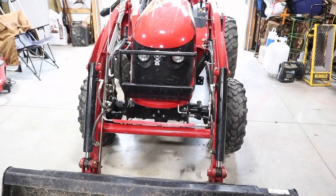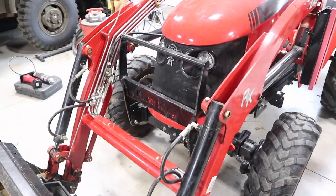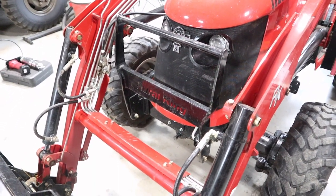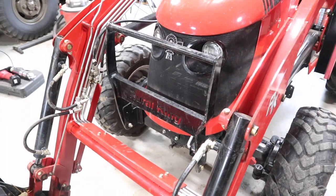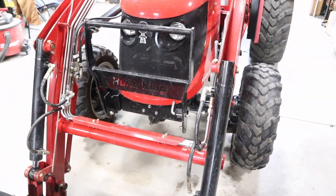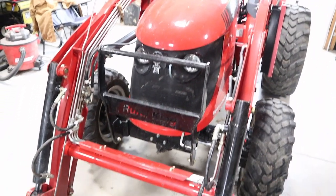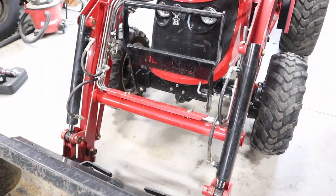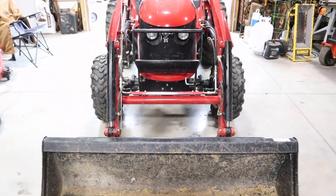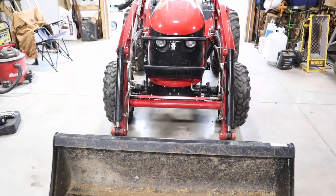The location for the battery on an RK25 is pretty much where you would expect it to be — that is under the hood. You can almost see it through the grille, but to get to it I'm gonna have to lower the brush guard and then pop the hood. I'm gonna go ahead and raise the bucket to give me some extra room and get access to the battery.